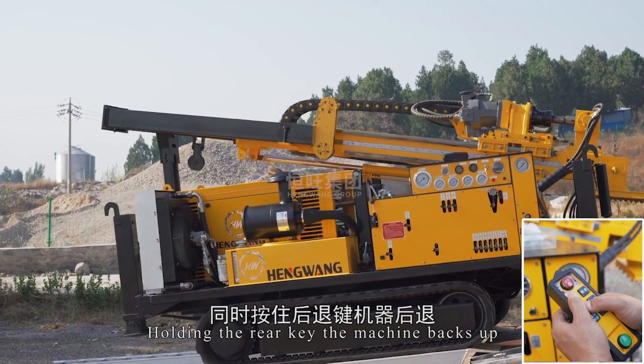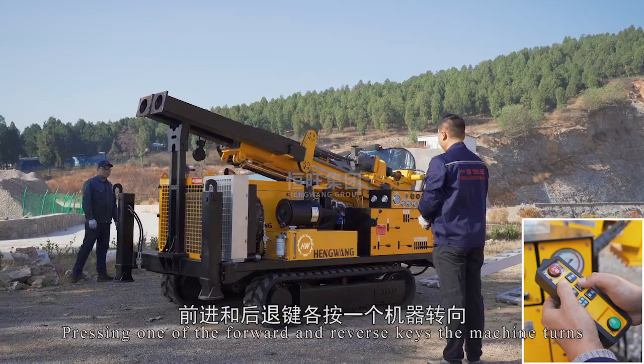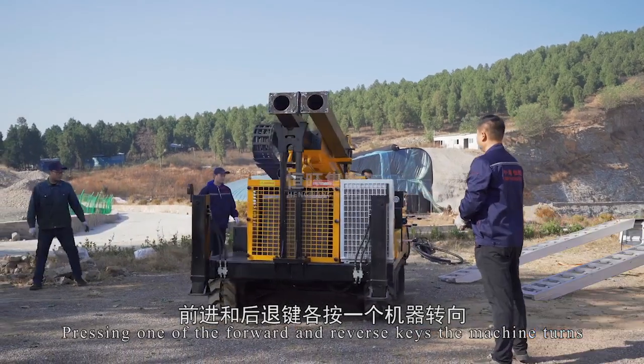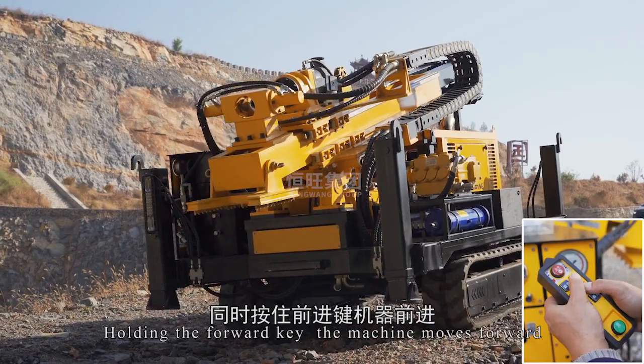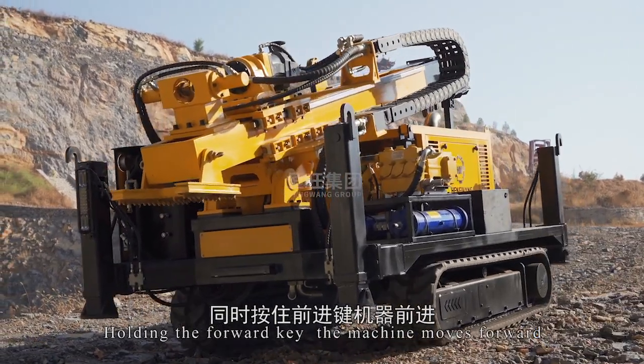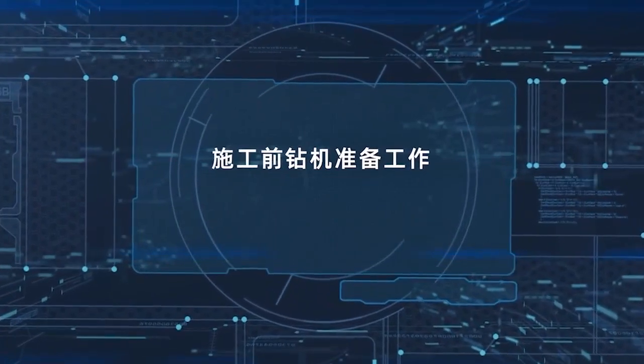Holding the rear key, the machine backs up. Pressing one of the forward and reverse keys, the machine turns. Holding the forward key, the machine moves forward.